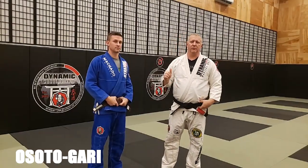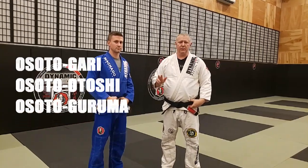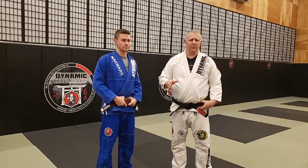Today we're going over Osoto Gari, Osoto Otoshi, and Osoto Kuruma — three throws that are very often confused with one another, and each has its own little nuance. We're going to go over that a little bit today.